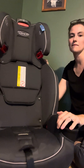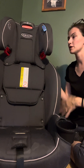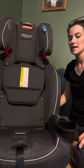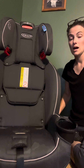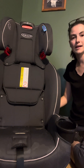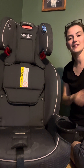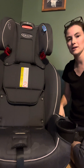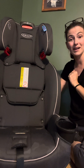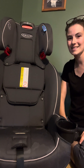That's the Graco Slim Fit 3-in-1 — a rear-facing, forward-facing, and high-back booster. Make sure you check out my install video where I show you how to install the seat in all three modes with LATCH and seat belt. I'm Sarah, I'm a CPST, and I review car seats to make your search easier. Follow me on Instagram at The Car Safe Kids, and like and subscribe here on YouTube. Check out my comparison video with the Slim Fit 3 LX — that's going to be really fun!